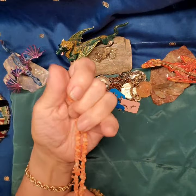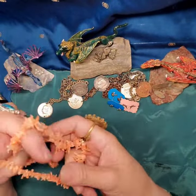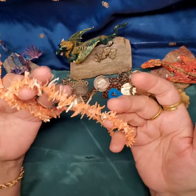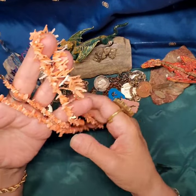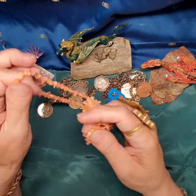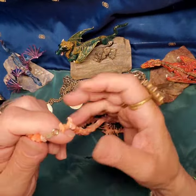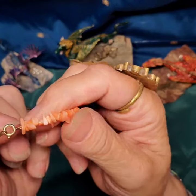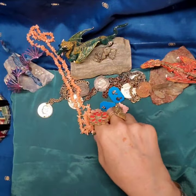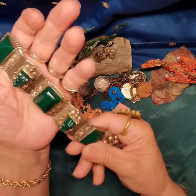Also in that package was this beautiful branch coral necklace. Natural items just really get me and this is beautiful — look at those branches. You can't harvest coral anymore. Looking at the clasp on this, I think we're talking probably 1970s here.